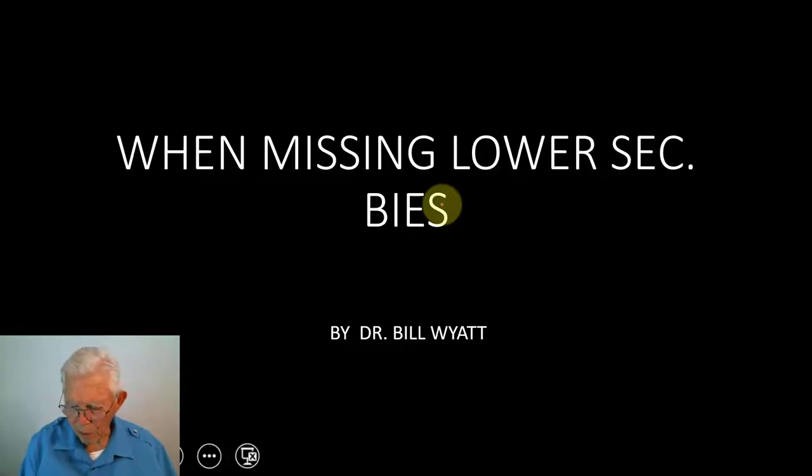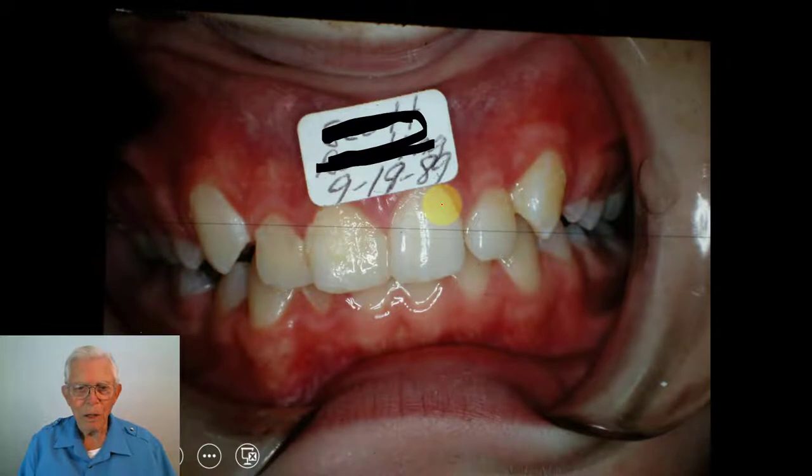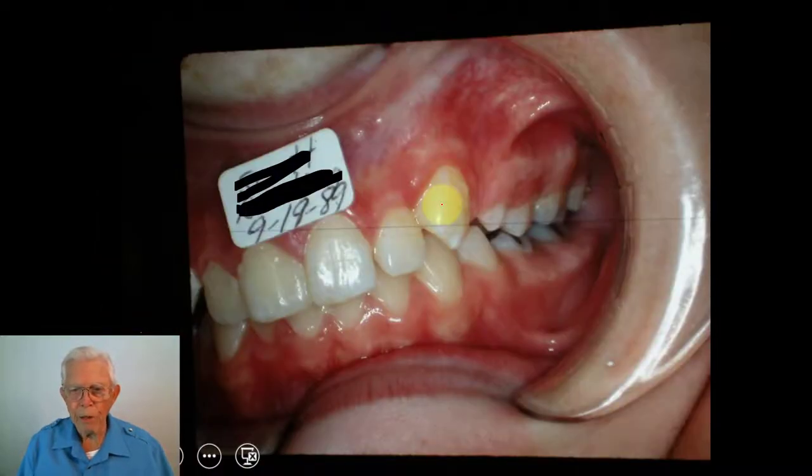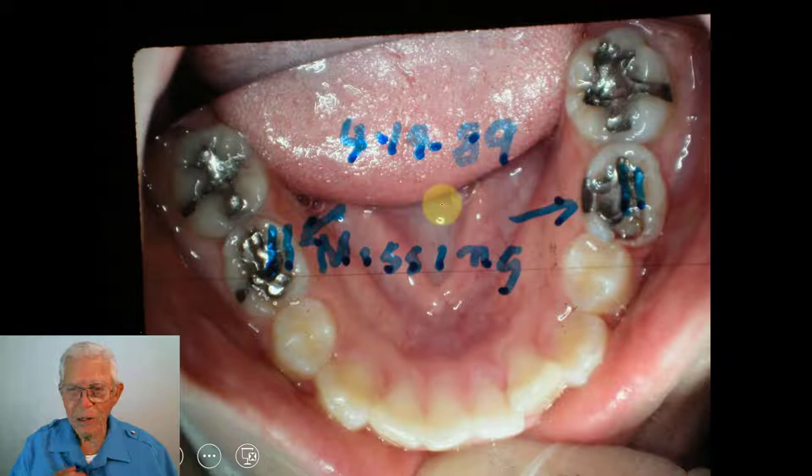Now, this is a young man who was missing his lower second bicuspids. We looked at this, and I saw it back in 1989. I'll show you the x-rays here in just a minute. He's actually missing his lower second bicuspids.